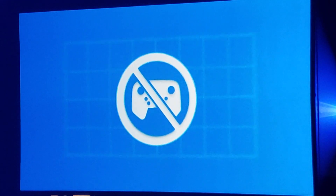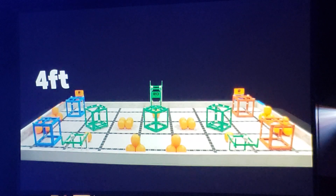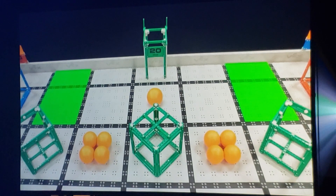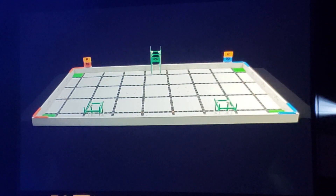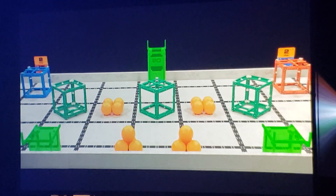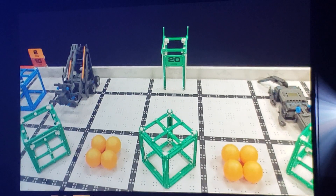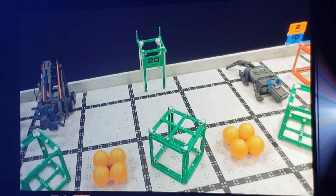No drivers allowed. VEX IQ Challenge Squared Away is played on a 4-foot by 8-foot field. Robots and game objects start on the field in predetermined positions. There are scoring zones in the four corners of the field, and three platforms along the sides of the field. Be sure to double-check the robot and starting position rules this year, as they may not be the same as previous VEX IQ Challenge games.